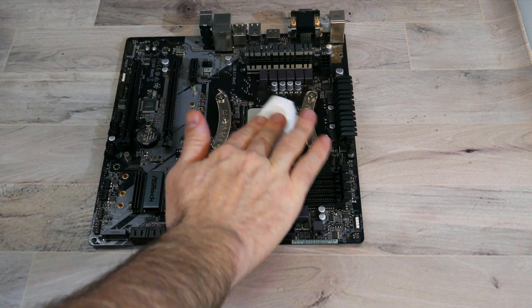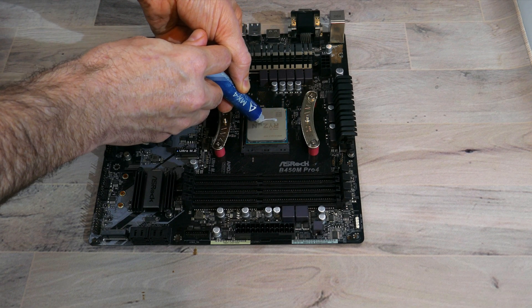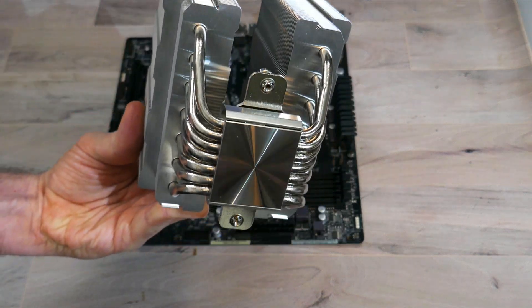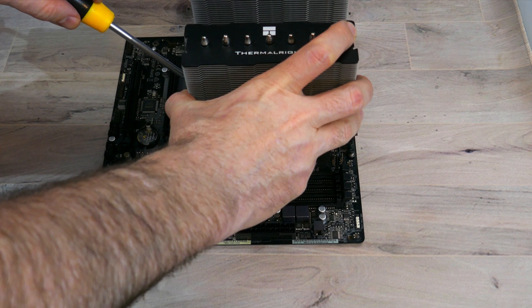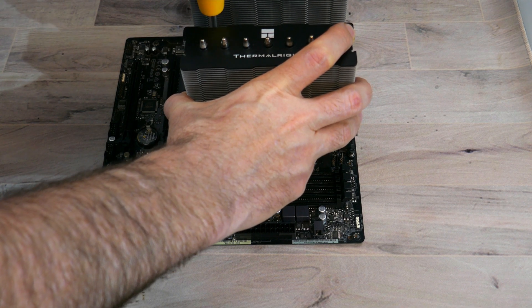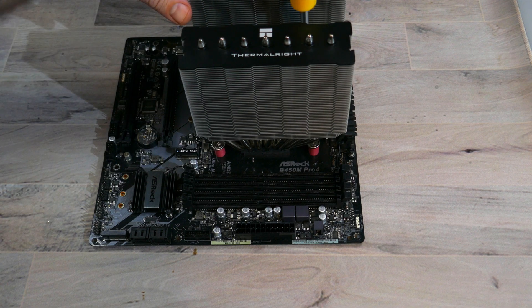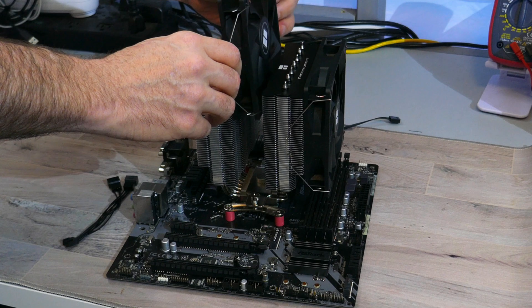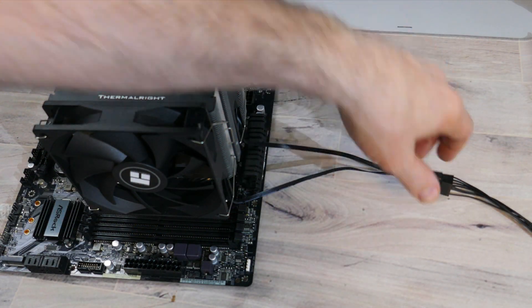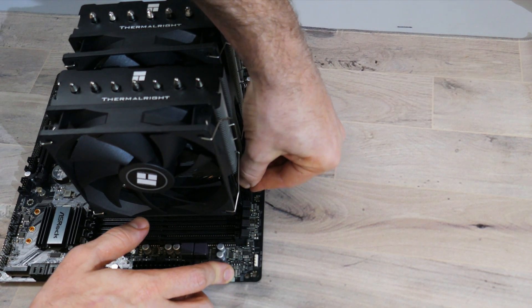Once the mounting bars are installed, clean off the CPU with some isopropyl alcohol, then apply the provided or your own thermal compound to the CPU's IHS. Remove the fans from the heatsink and the sticker from the bottom of the cold plate, then place the heatsink cold plate down onto the CPU's IHS. Align the screw threads on the mounting bars to the spring retention screws on the fastening bar and screw them in. You can then install the fans onto the heatsink, plug the PWM connectors into the Y cable, and plug the Y cable into the CPU fan header on your motherboard.